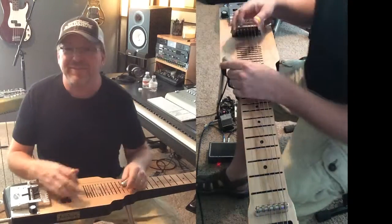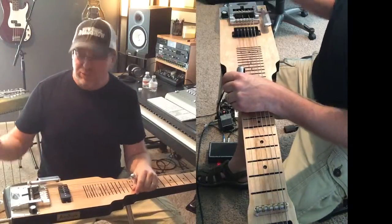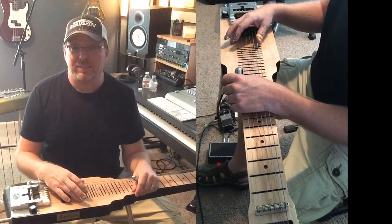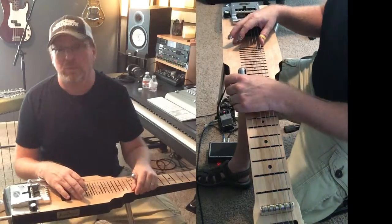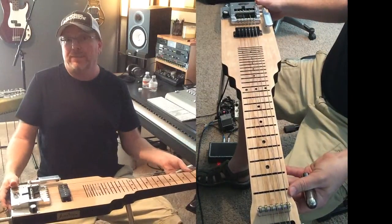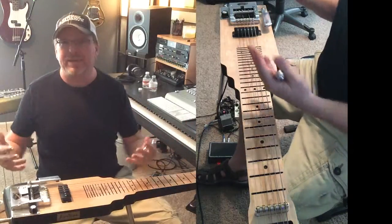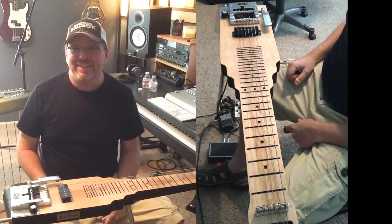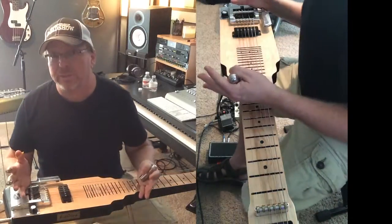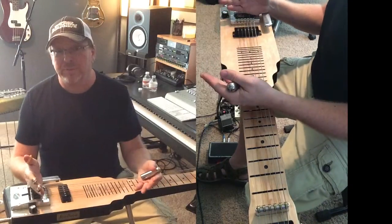Welcome to lesson number two on this Jackson steel guitar - this is the slide King LS6. This thing has just got so much music in it, you just can't believe it. You can play this thing sitting down, like I am now in the comfort of my home and studio, or standing up - and it's just awesome. For those of you that have never played an instrument before, this is a pretty good one to start with because you can play all kinds of music with it, no limits.